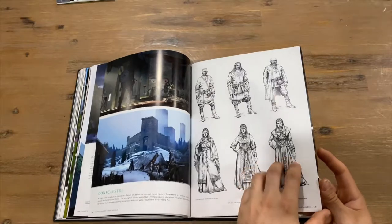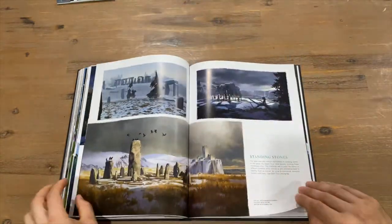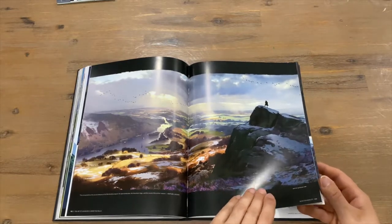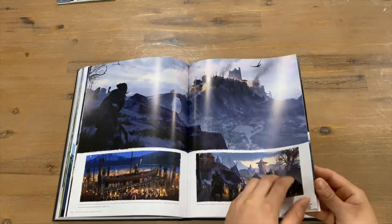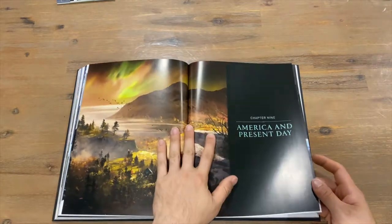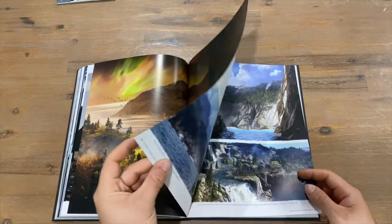I didn't check how many chapters there were at the start — I think 10 or 12. Another two-page spread there, quite nice looking over the land. Lots of scenery picks — the scenery in this game is quite amazing. Chapter Nine: America and present day.